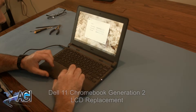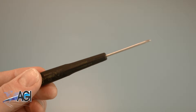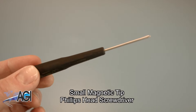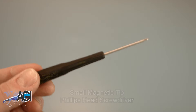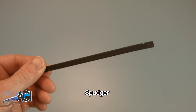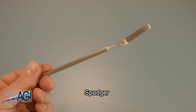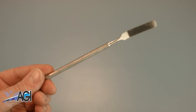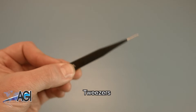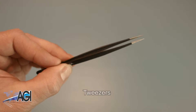First, you will need a few tools. An anti-static mat is recommended to avoid electrostatic discharge, which can damage electronic parts. A small magnetic tip Phillips head screwdriver will be necessary for this replacement. A spudger will also come in handy during this replacement — you can use either plastic or metal, whichever you prefer. You may also want to have a pair of tweezers handy as they may be useful in handling small parts.